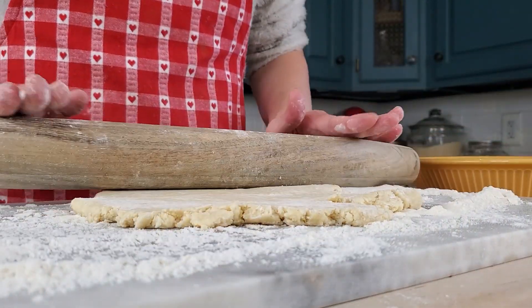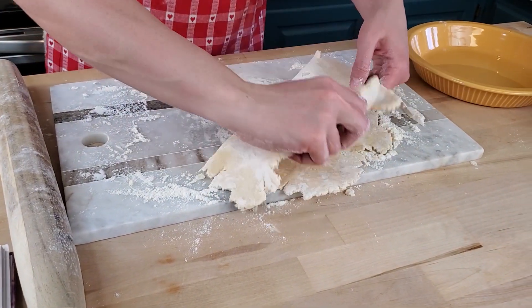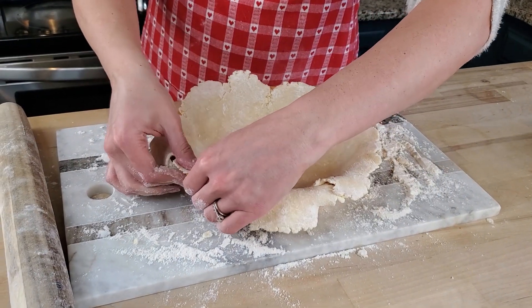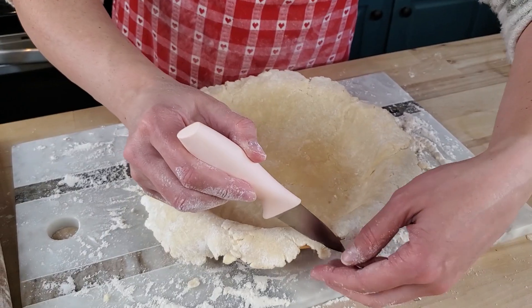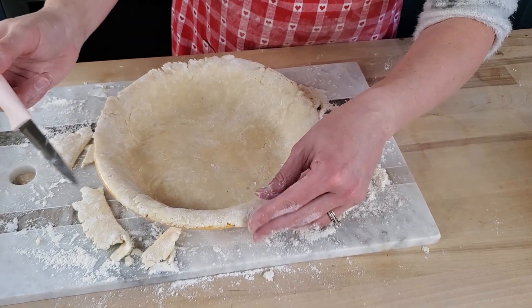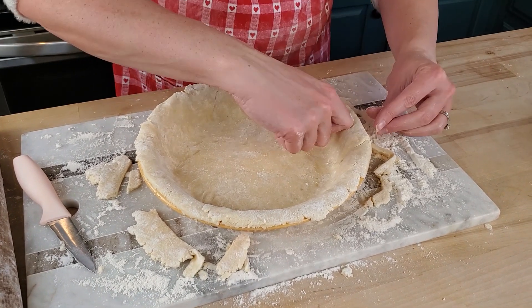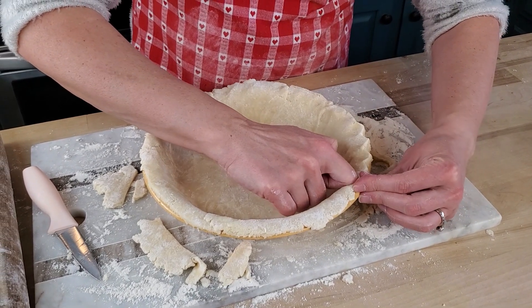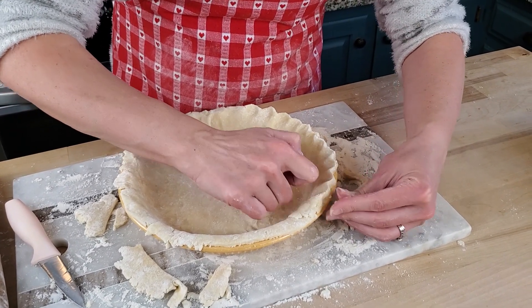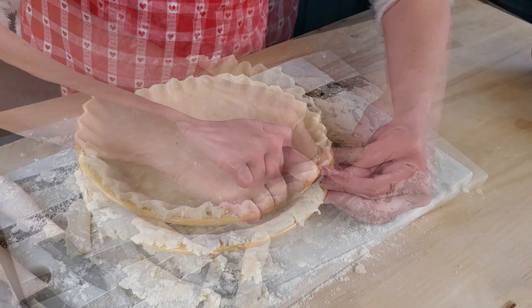What kind of crust does shoofly usually have for the edges? Do they usually do the little knuckle prints? Do they do the little flutes? The expert says fluted edges for this pie, so that's what I'm going to do. I'm just going to use my knuckle and go around the edge. I'm not an expert, I just like pie. It's going to be rustic — I'm not a perfectionist when it comes to this kind of thing. That looks pretty good to me.